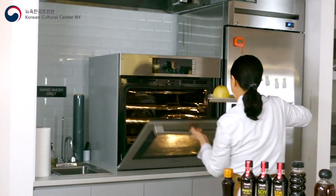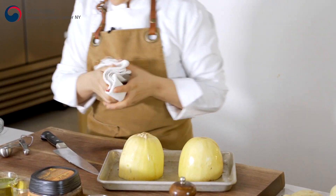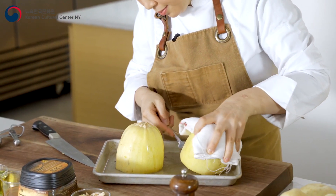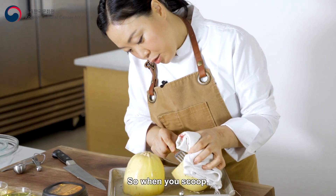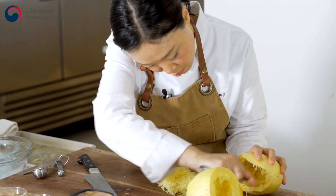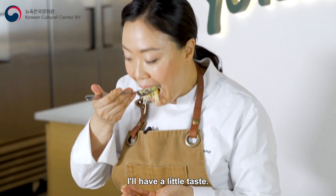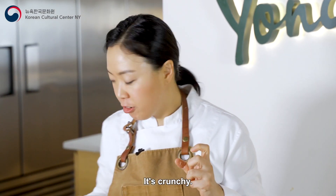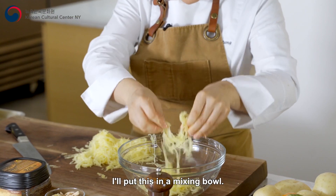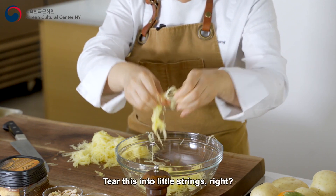I'm going to check the squash — it smells really nice. Grab a fork. When you scoop, you can see you can take this out. You see this noodle? I have a little taste. It's crunchy and seasoned really nicely, so it's good to go. I'll put this in a mixing bowl, separating these noodles — tear them into little strings.